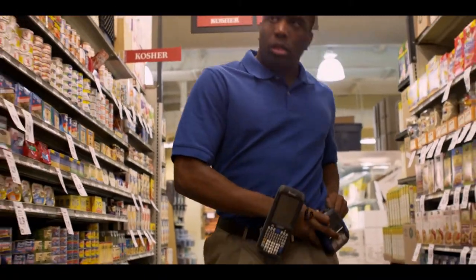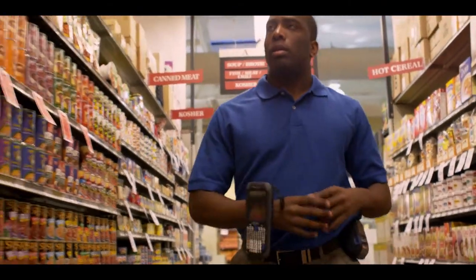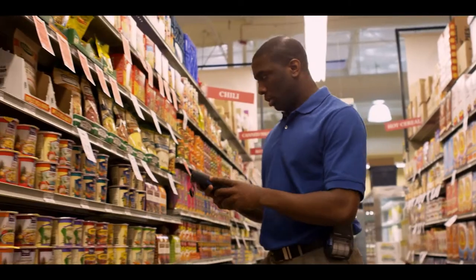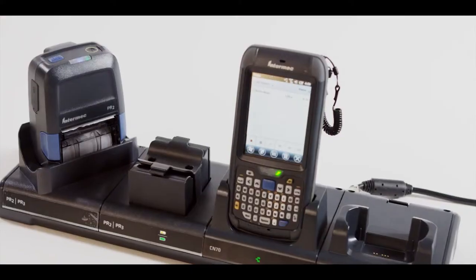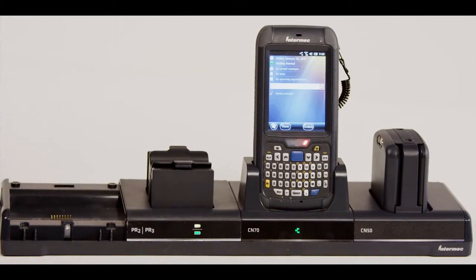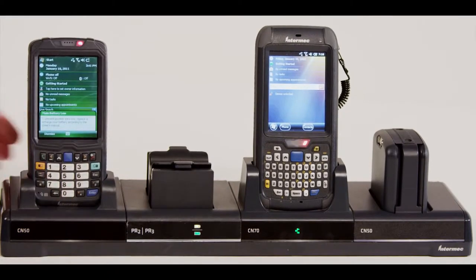With the PR Series, we've designed two mobile receipt printers that are unrivaled in their flexibility. These printers fit seamlessly with our InterMAC mobile computers, and our innovative FlexDoc system lets you share docking, charging, and data communications. A common dock hosts cups for the PR Series printers and InterMAC mobile computers, so you can configure your FlexDoc to meet your changing needs.